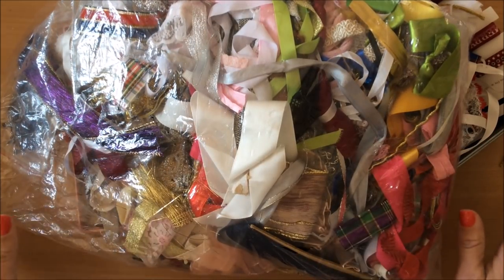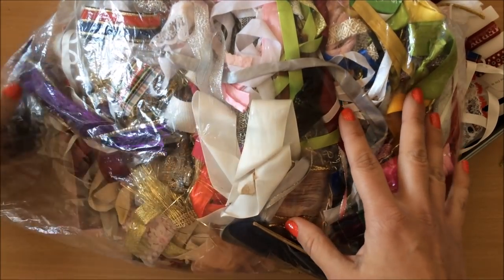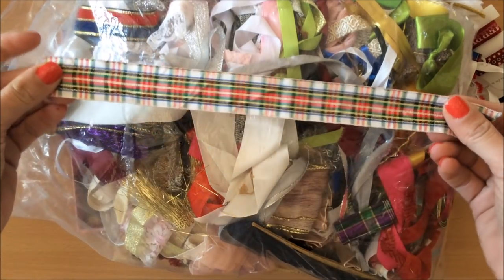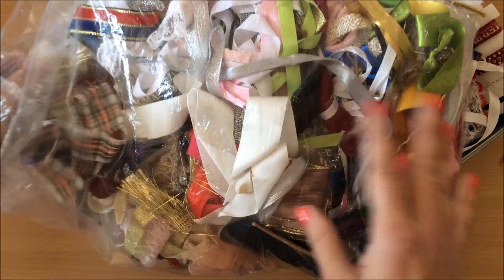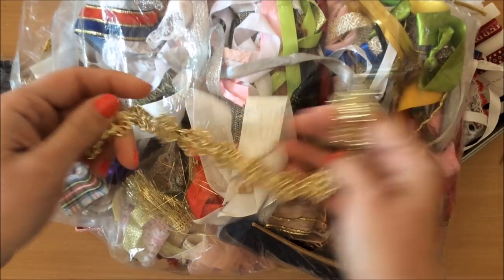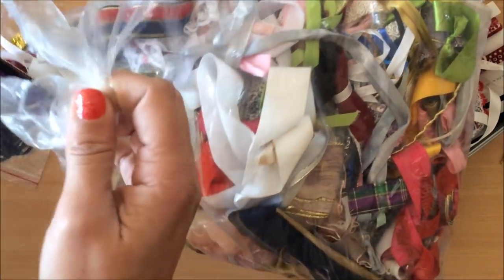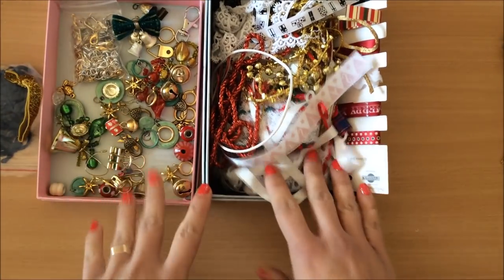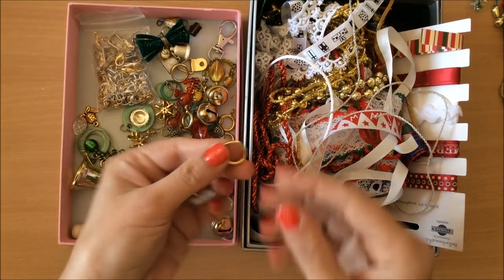I tried to pull things out of here rather than going through all of my other stuff — I just wanted to use things up. This is a really cool thing for Christmas journals. Alright, let's put this away and begin creating the tassel.